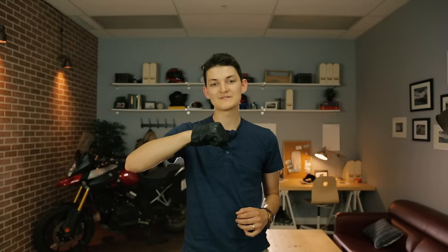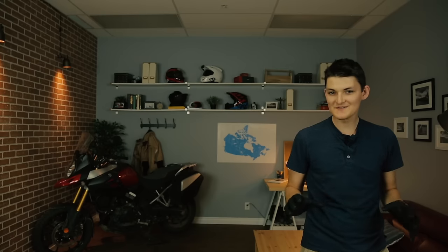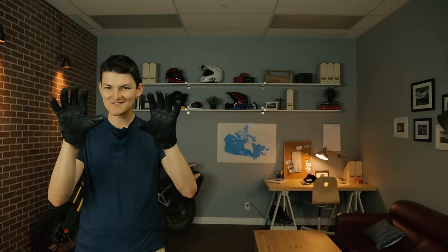And finally, we have the very underpriced Z1R270 glove. I'm not going to accuse Z1R of stealing the design for this, but it does look suspiciously similar to the Icon Pursuit. The weird thing is I think the Icon is well-priced at $100, so for Z1R to charge $40 for this doppelganger — well, that's underpriced.